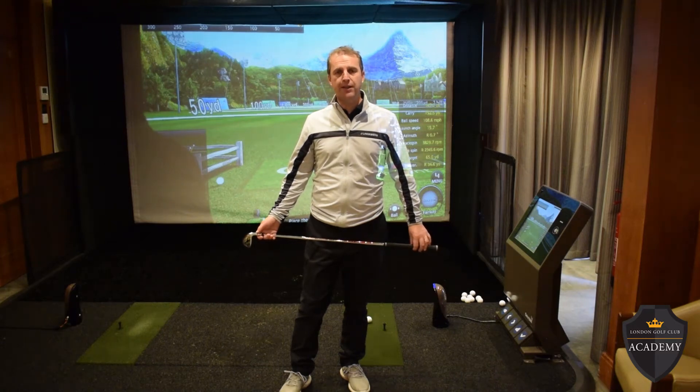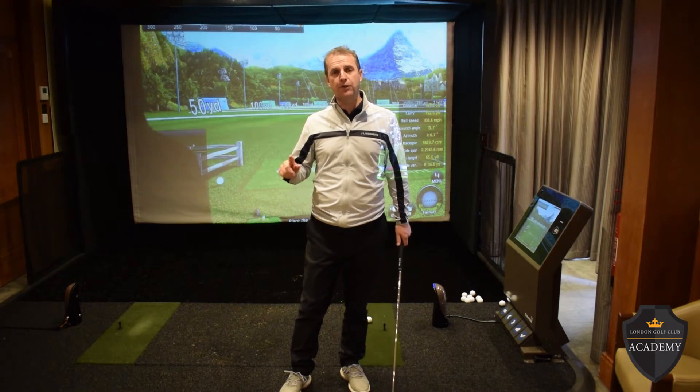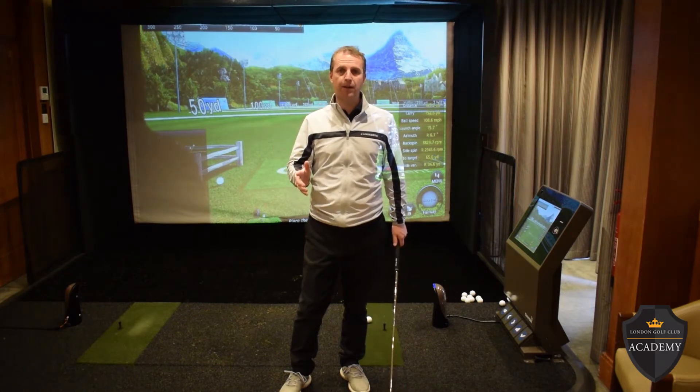With the weekend's forecast being breezy, shots from around 120 yards in, you want to take the spin off. Too much spin into the wind and the ball's going to climb. How are we going to do that?